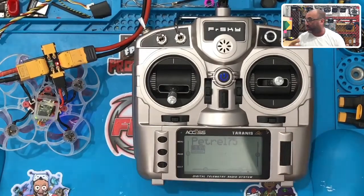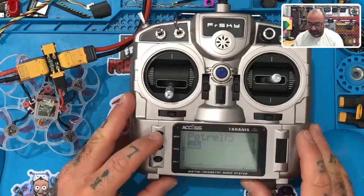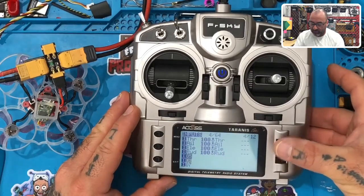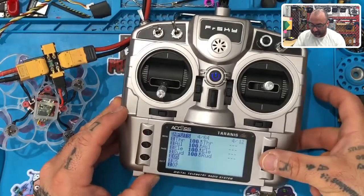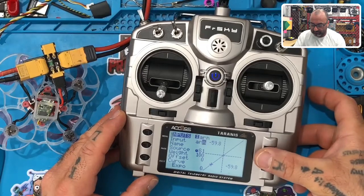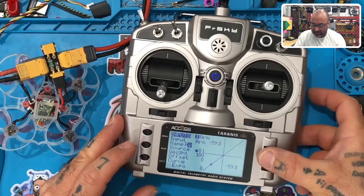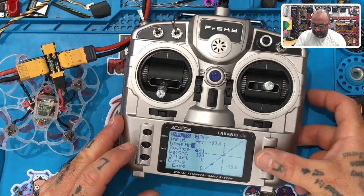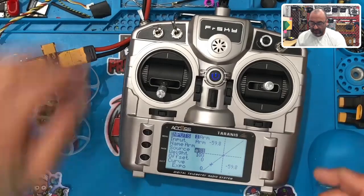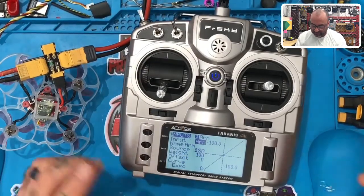Now we have to set up the channels so our switches are configured correctly. I've got my model on top. Hit Menu, press Page three times. I have the standard TAER setup but I need an arm switch. Scroll down the inputs to number five, press the wheel. I'll call this 'ARM' — keep it capitalized. Hit Exit. Under Name call it 'ARM' as well. Hit Exit, go down to Source, click it, and make this the SA switch as my arm switch. Click the switch, it auto-fills. Hit Exit.